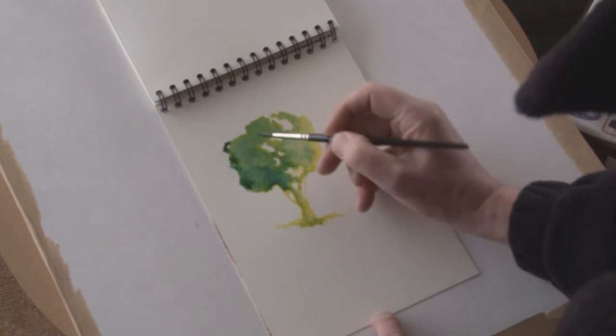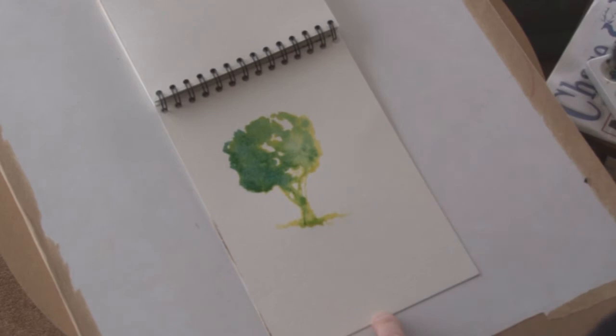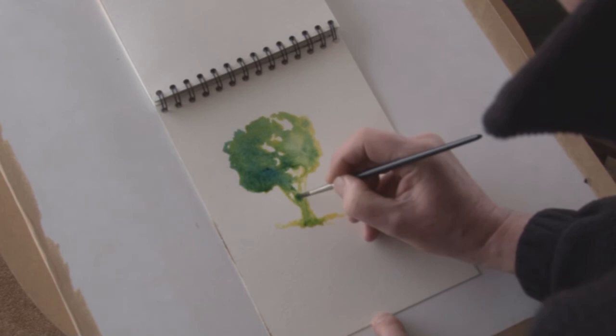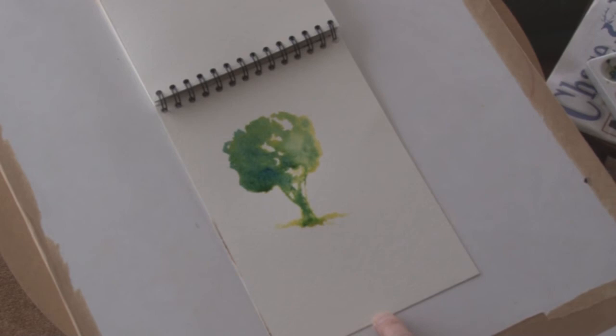That can be an advantage because it will give different textures and different effects as the pigments either run wet-in-wet or don't mix so much in the areas where they're dry. The blue pigment runs down from the bottom of the tree into the trunk and you'll see it actually mixing with the trunk, although I haven't actually put the brush in that area yet. You keep developing the strength as you go along — sometimes you have to let the paper dry slightly before you'll get a strong effect.